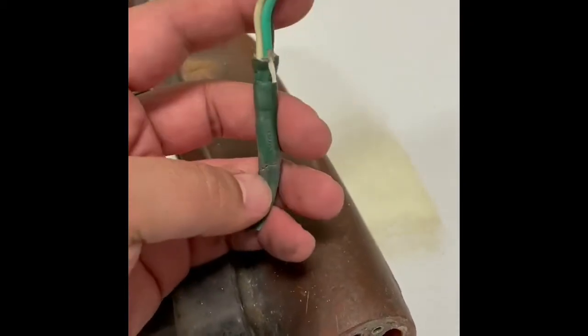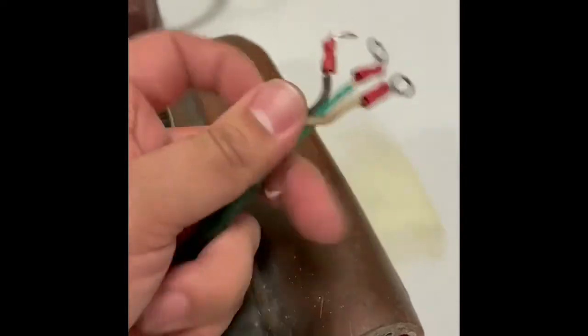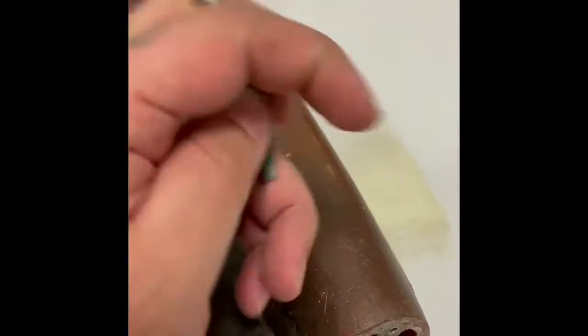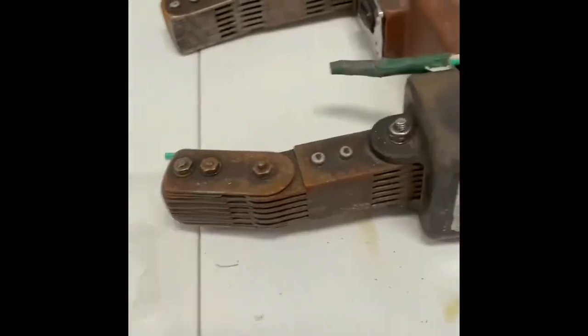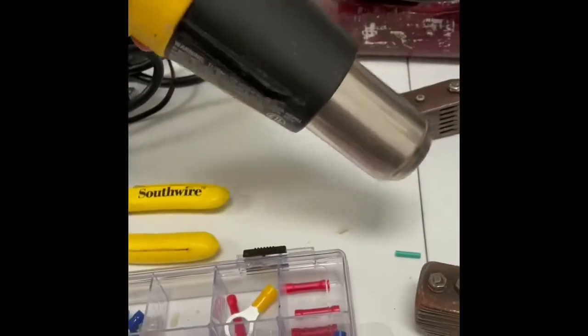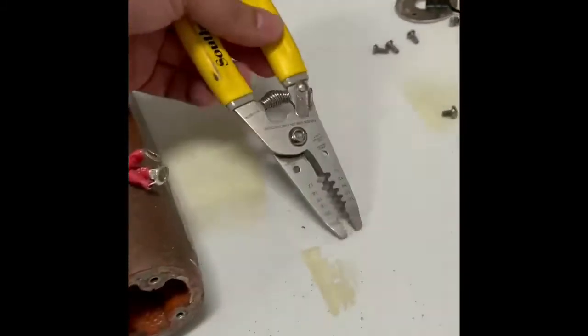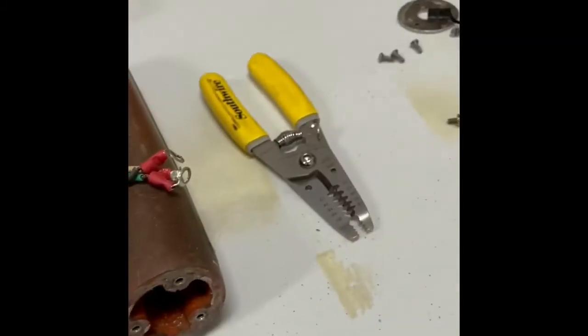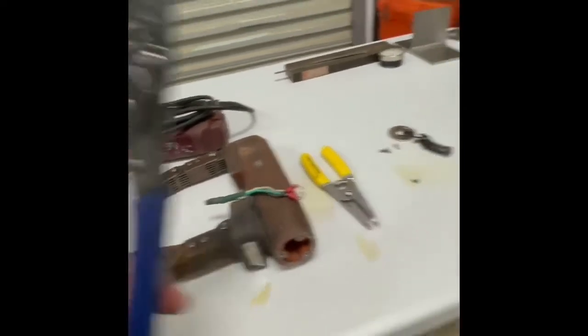We went ahead and cut it off. All we need to do is simply find a good area of cord, re-cut it, and then we'll be adding new terminals. We have our terminal kit here, a shrink heat gun here as well, and then obviously our wire strippers, as well as our crimp tools.